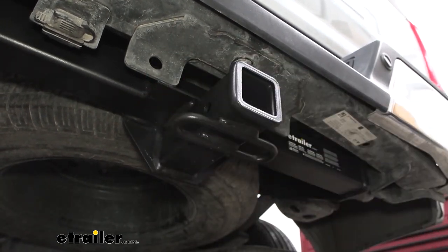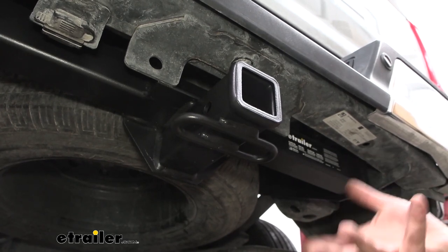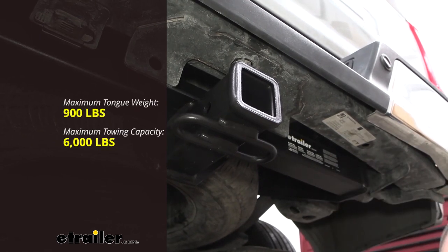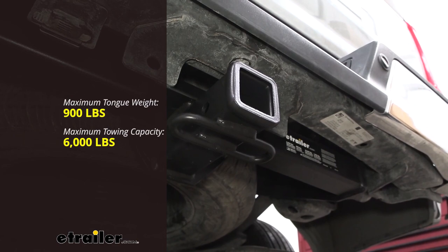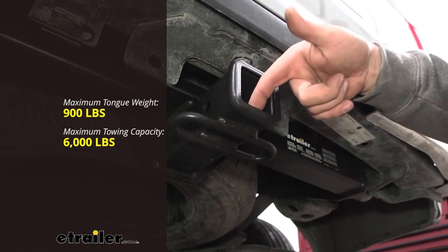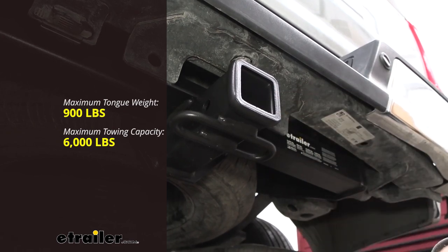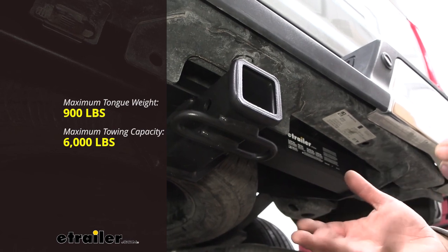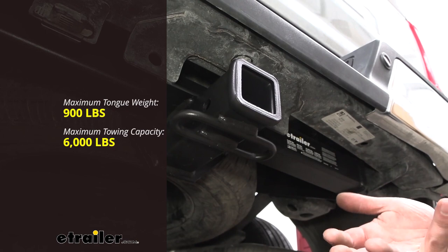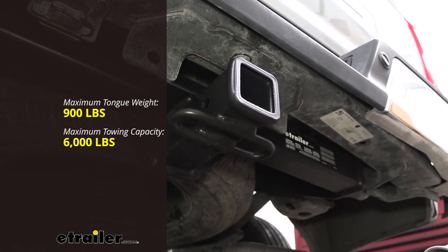Speaking of towing, you are going to want to adhere to the weight capacities when you have your accessories loaded. Your gross trailer weight rating out the gate is going to be 6,000 pounds, which is the weight of the trailer plus the accessories loaded onto it. You also have a tongue weight rating of 900 pounds — that's the downward pressure put on the inside of the receiver tube opening, and that should be 10-15% of your gross trailer weight rating. If you have a bike rack or cargo carrier, you're not going to want to exceed 900 pounds, but that is quite a bit of weight.